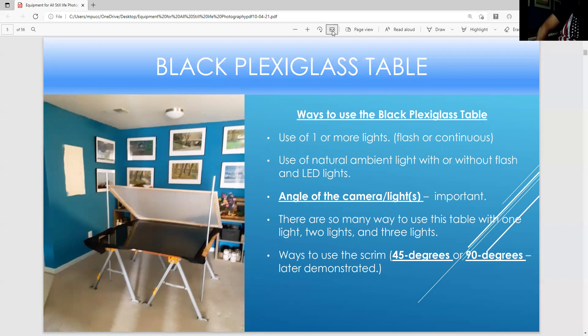This is the black plexiglass table — I have two sawhorses and a plywood, and I have cloth underneath the plexiglass so it doesn't scratch. I use a scrim on this at a 40-degree angle for photographing flat objects like a watch. If you want to use glass, like a glass of water, you'd have the scrim at a 90-degree angle. The angle of the scrim and the angle of the camera are both important. There are many ways to use this with one light or two lights, plus white cards and mirrors to add light.